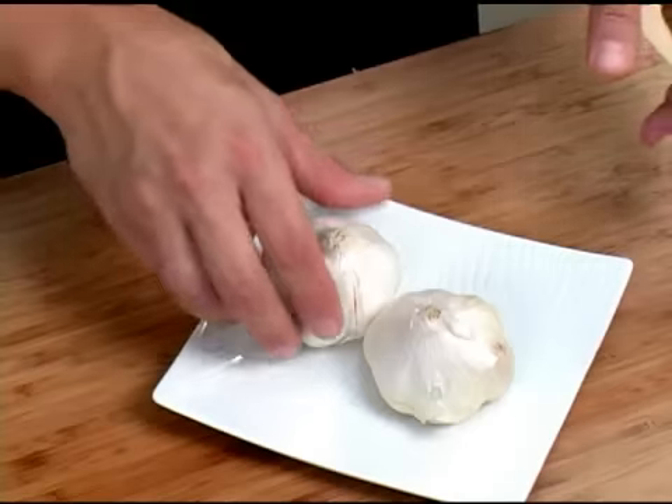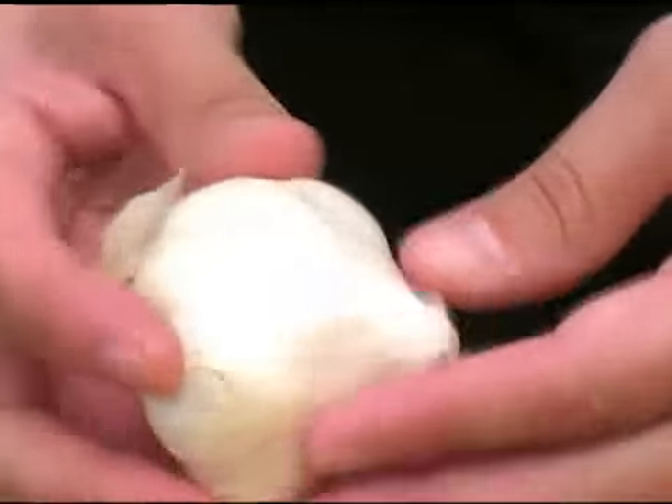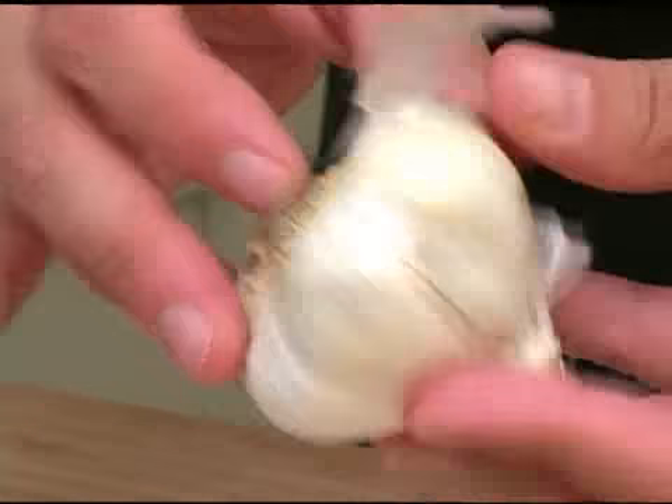To select a bulb of garlic, find a bulb that's got a nice white texture to the outside of it. The leaves on the outside of the paper should be nice and firmly attached to the root of the garlic bulb.